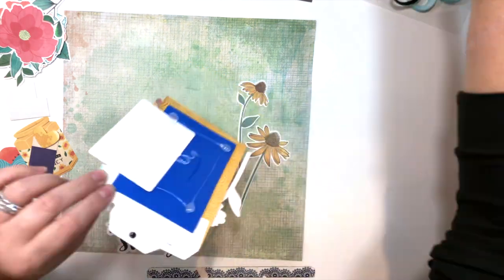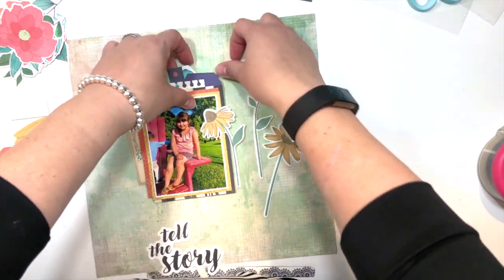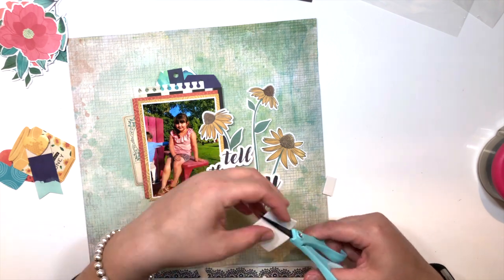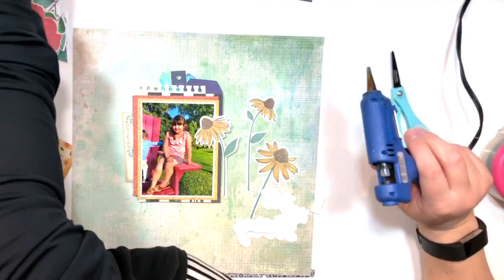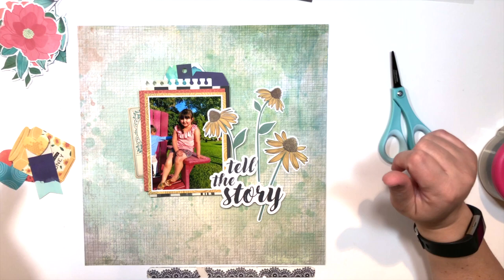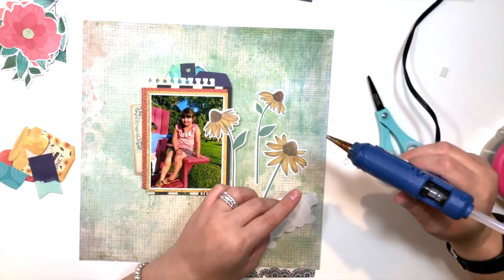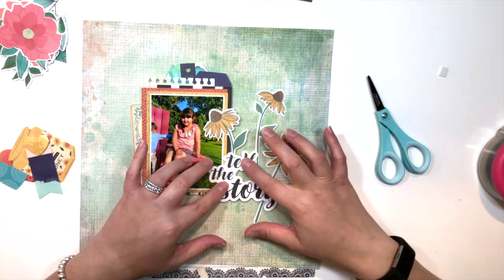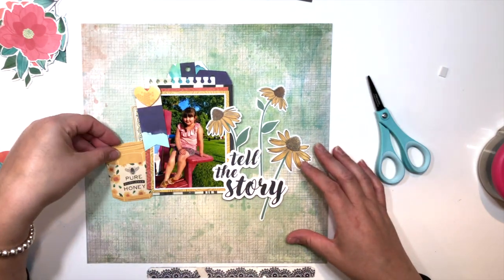The title I decided to go with is 'Tell the Story' — I thought you know what, you better write something. So with that title, I noticed I had glued the matting over a bit too much to the left and tried to tear it back up, but it was just too late, so I decided to just go with it and work with it. I never have a plan going into scrapbooking — I kind of just make things up as I go along. The title is 'Tell the Story,' and I'm going to tell the story.